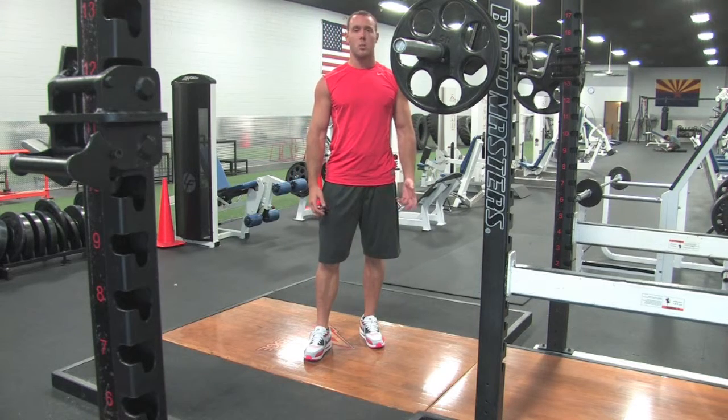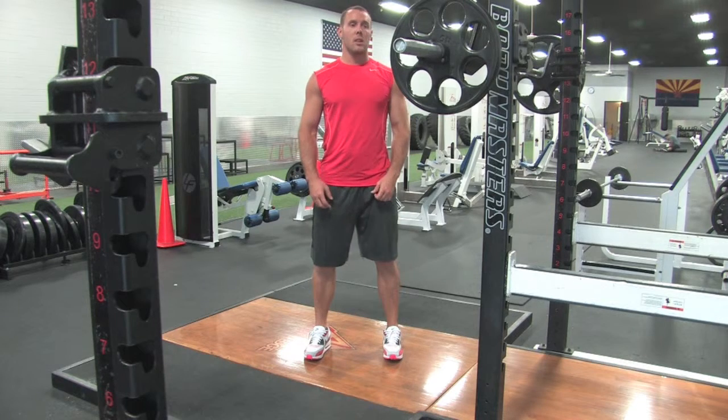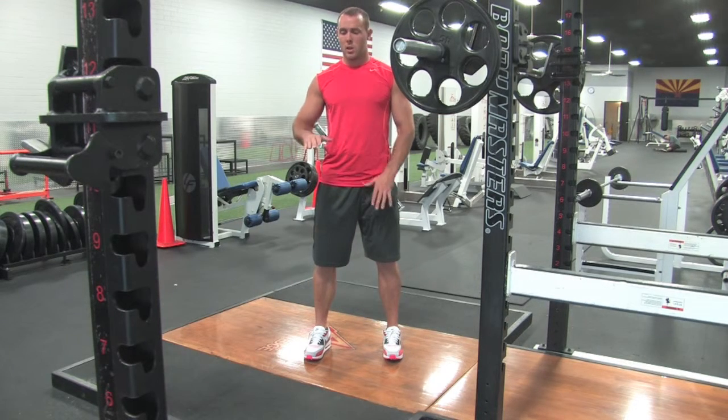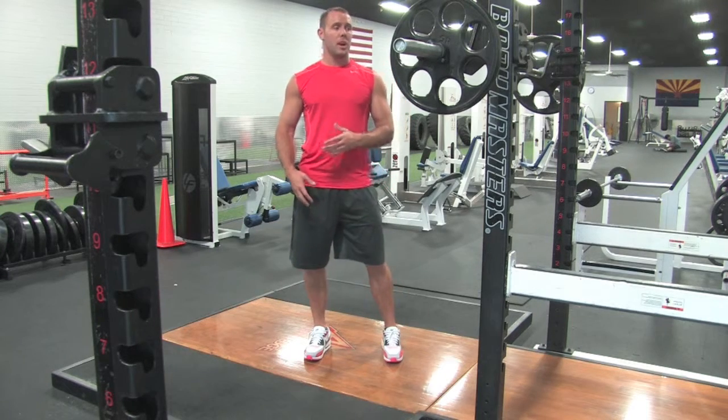The key things are the same as in the squat — stay nice and tall, driving through your heels. Make sure you're always going to at least 90 degrees, a little below or a little above, so you're working the full muscle.